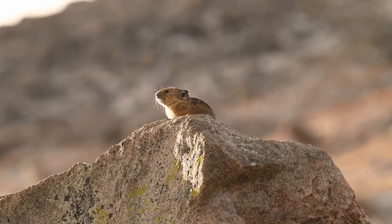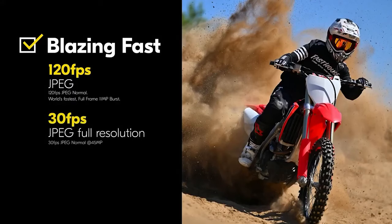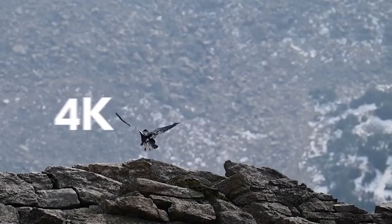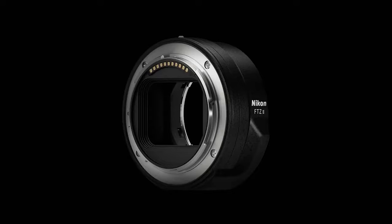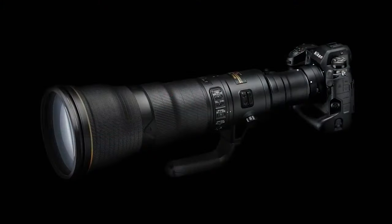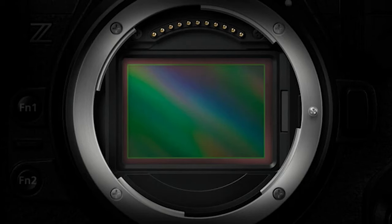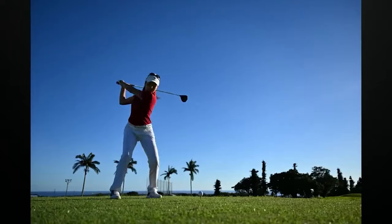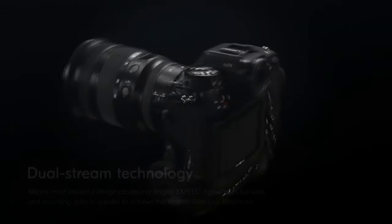The Z9 also offers a high-speed burst mode that can hit 120 fps. Given that this only shoots 11 MP JPEGs, it is likely to be a niche emergency mode for professional photographers, but the fact that it can do this with full AF/AE tracking is impressive. This mode is available for over 100 lenses when factoring in the FTZ adapter. Nikon says the Z9's new stacked sensor has the world's fastest sensor scan rate, which means its electronic-only shutter keeps even fast-moving lines straight, virtually eliminating rolling shutter distortion.